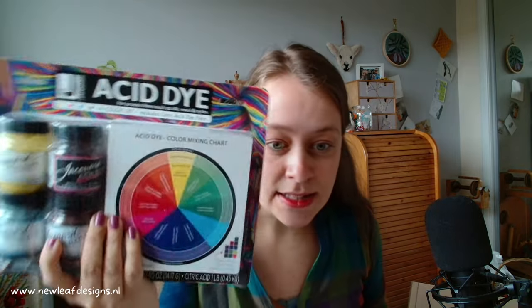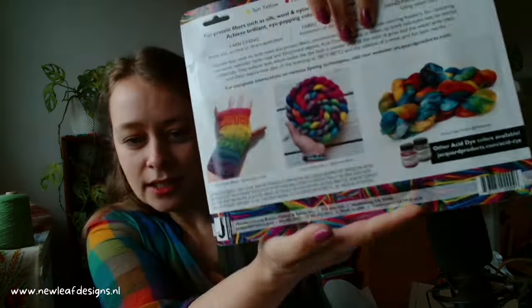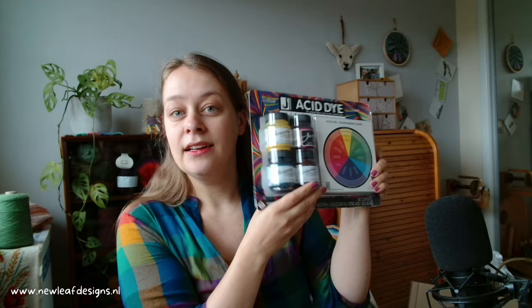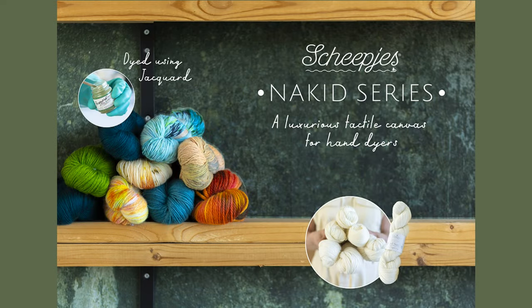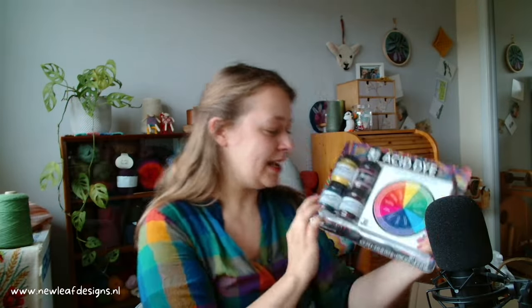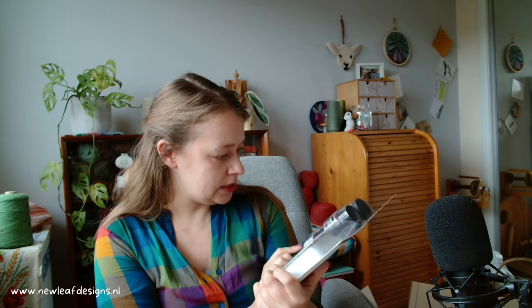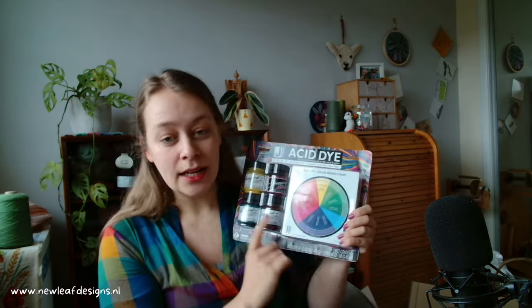This is acid dye which you activate with citric acid and you get such vibrant colors. There are some examples on the back here. So these are Jacquard dyes, and as I said they're acid dyes. I got this set from them — just at a glance I think they're the primary colors plus black, and you can create all the colors of the color wheel.